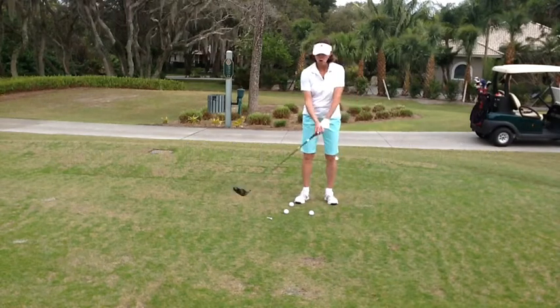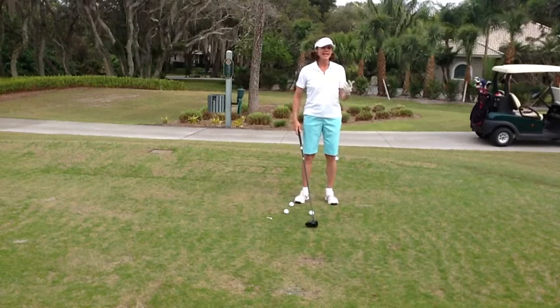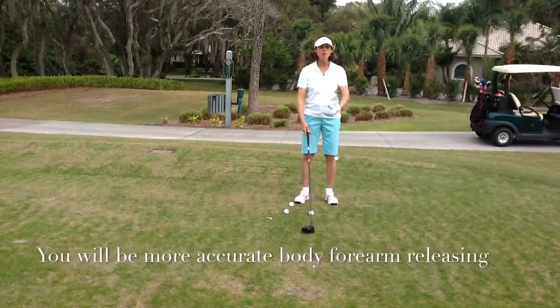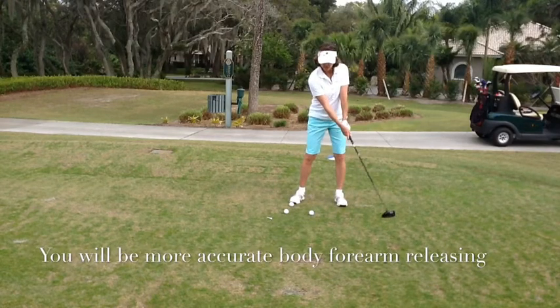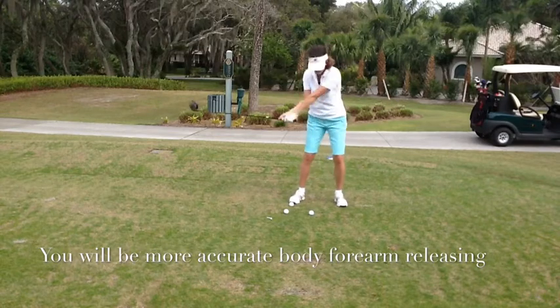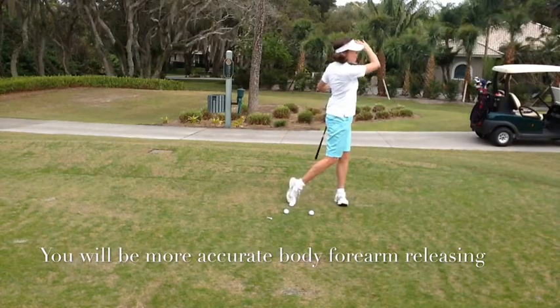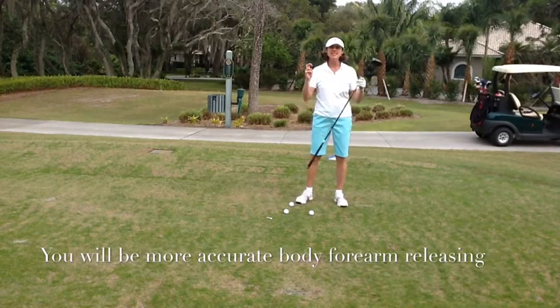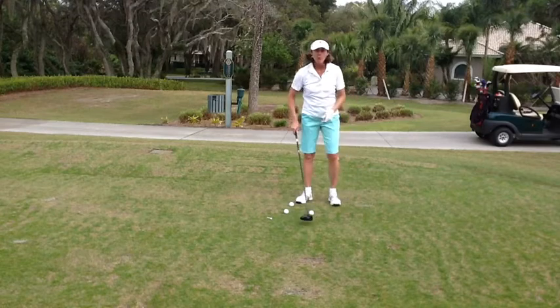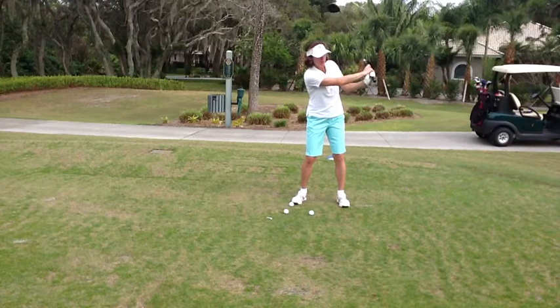You can create a lot of speed that way — I can hit the ball a long way using my hands down at the bottom to hit the ball. Unfortunately, I can't hit it as straight as I can if I'm forearm releasing the club. The body and the forearms are rotating and releasing the club together, opposed to my body staying still and releasing the club with the hands.